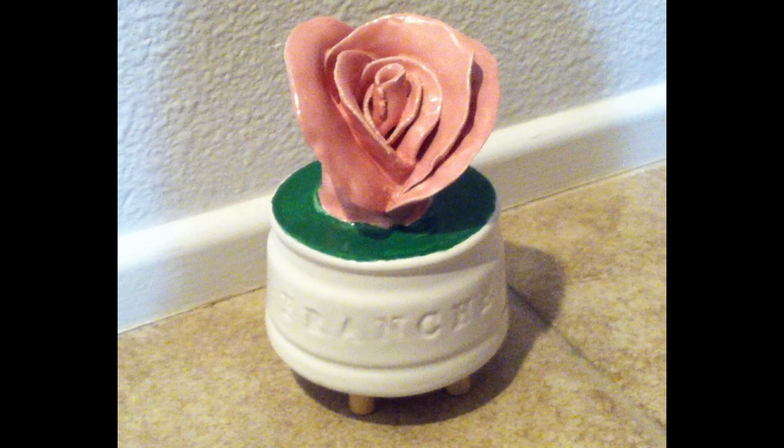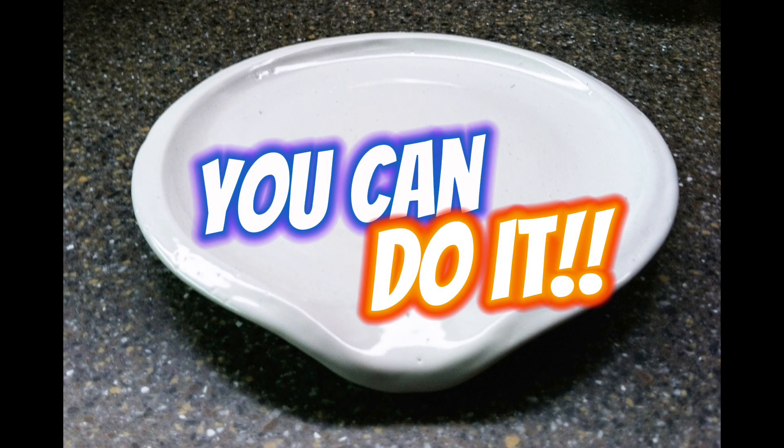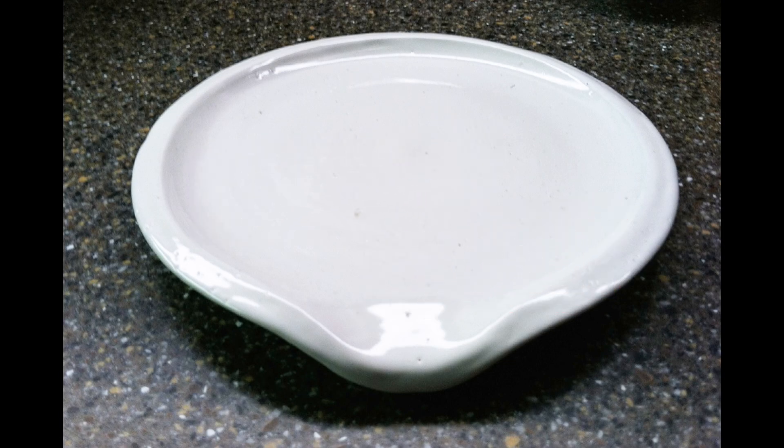This is my first attempt at trying to make a rose — not the greatest in the world. First attempt at a little teapot. You can do it. I wish you good luck with your projects. I hope this video served as a little bit of motivation or inspiration for your projects.